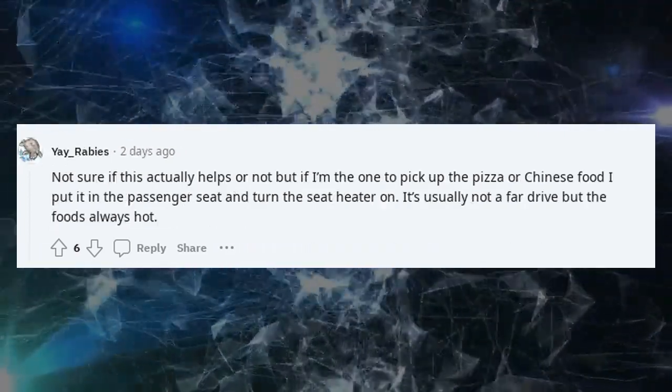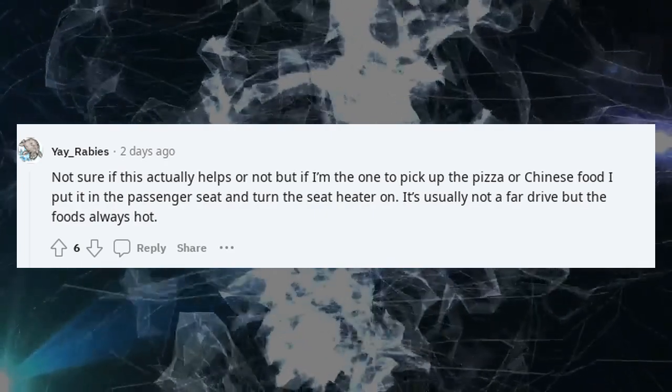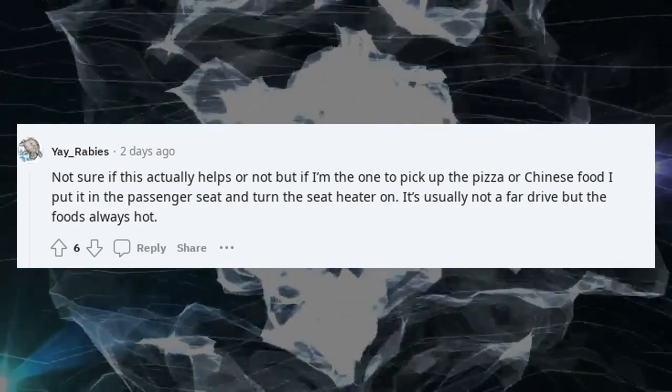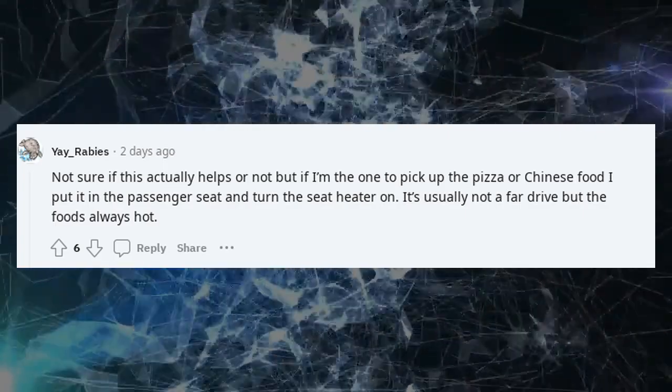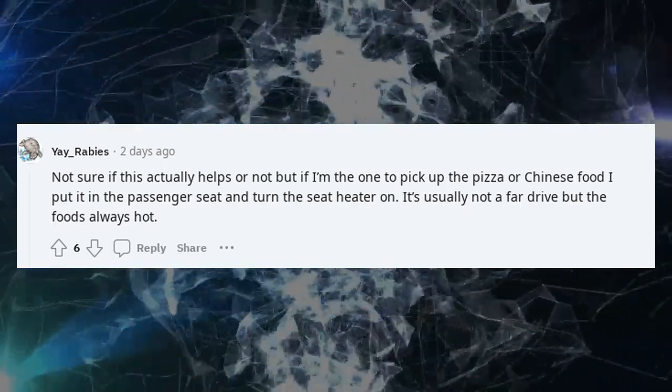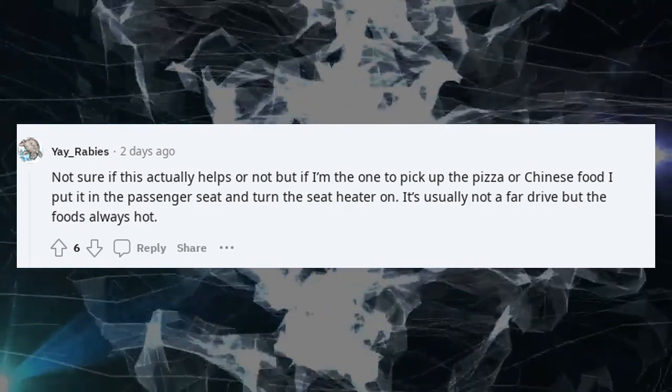Not sure if this actually helps or not, but if I'm the one to pick up pizza or Chinese food, I put it in the passenger seat and turn the seat heater on. It's usually not a far drive but the food's always hot.